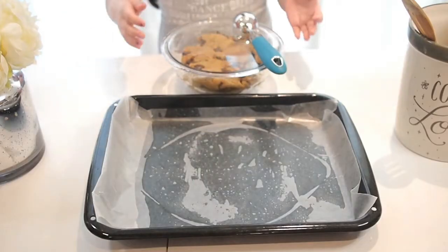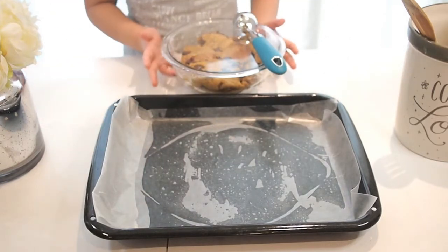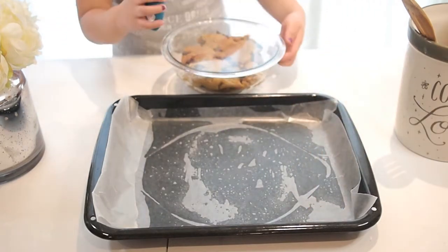This is our cookie dough chilled overnight. Now we're going to roll it into balls and put them on the tray. Let's get started!